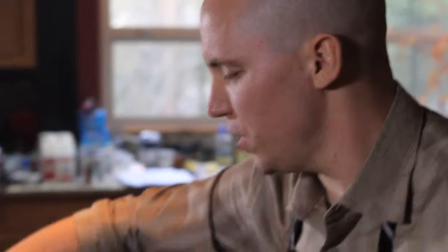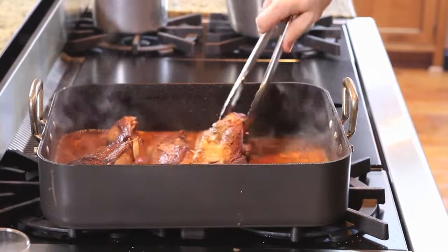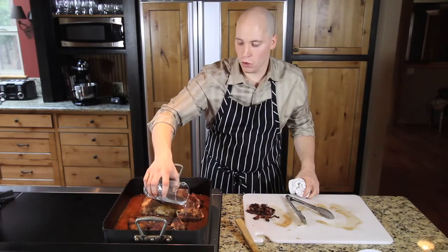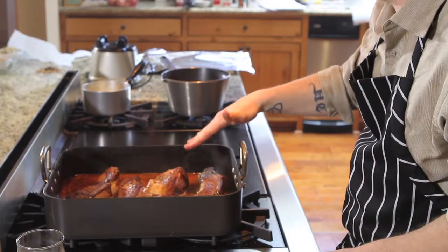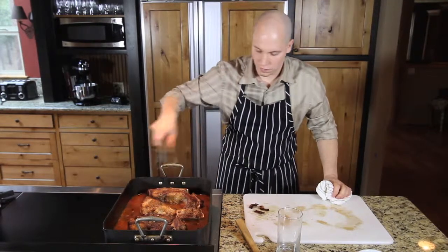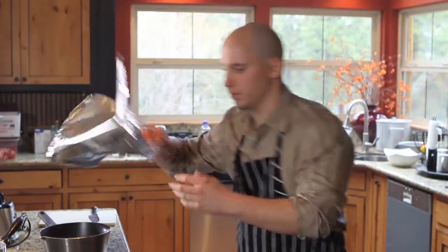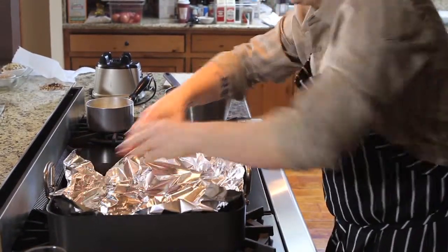Let's add the rest of these short ribs. Now, depending on the size of your pan, you might need to add some more water. To braise properly, the water level has to be about halfway up to the meat. Next we're going to add our bacon and our cinnamon stick. We're going to take some tin foil and throw it into the oven.